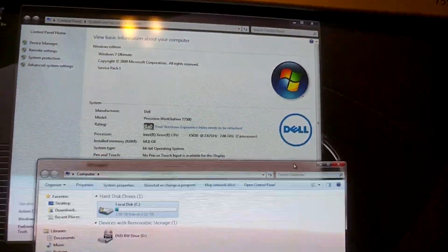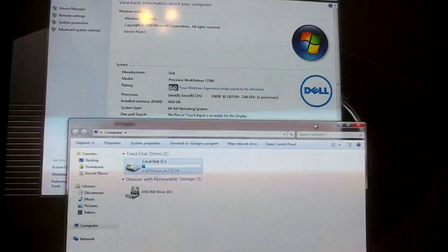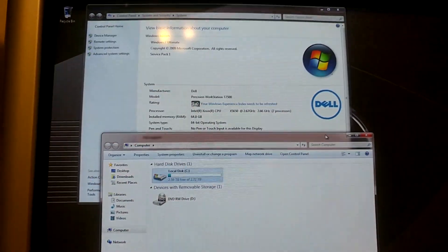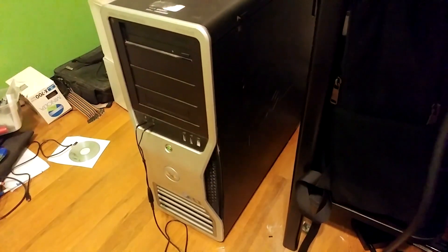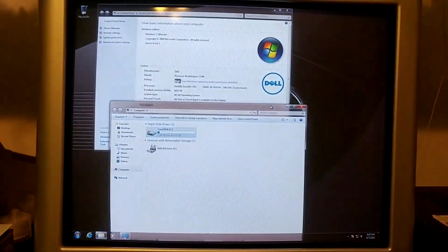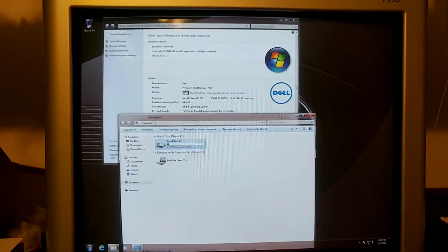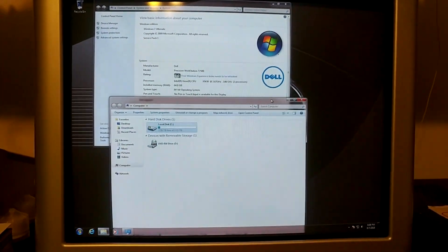Today I'm going to show you how to put Windows 7 on a hard drive that's 3 terabytes or bigger on a system that does not support UEFI. This will work with Windows 8 or 10 as well. I've got this Dell Precision T7500 here — this system does not support UEFI — and I've got a 3 terabyte hard drive, and today I'm going to show you how you can do that too.